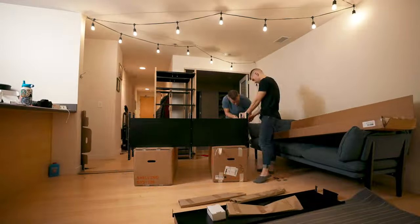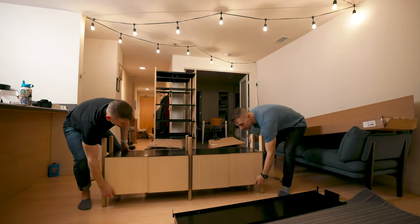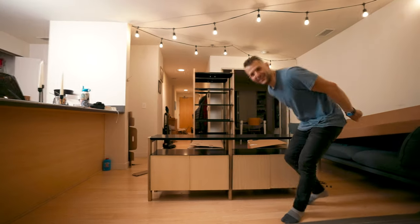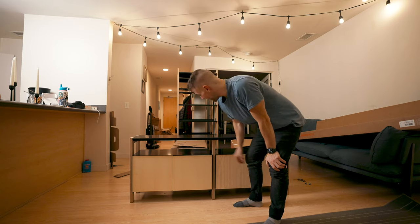We've got one more leg to put on and then we'll be done with this side. There we go — oh, I love this. I am so happy with this. I love this so much.